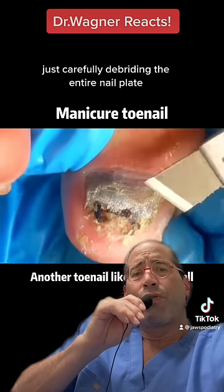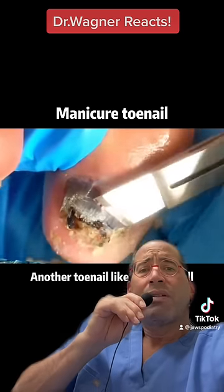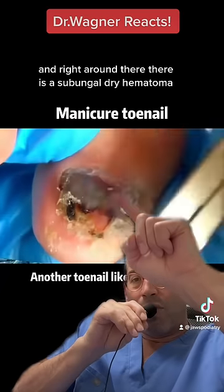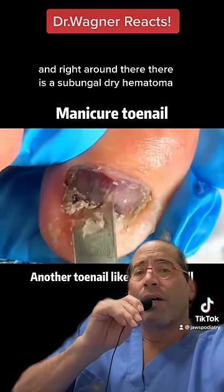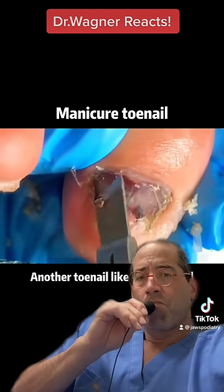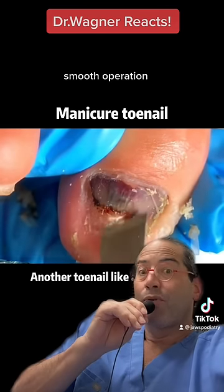Just carefully debriding the entire nail plate — very smooth technique. Right around there, there's a subungual dry hematoma, most likely secondary to trauma. Very nicely done. Smooth operation.